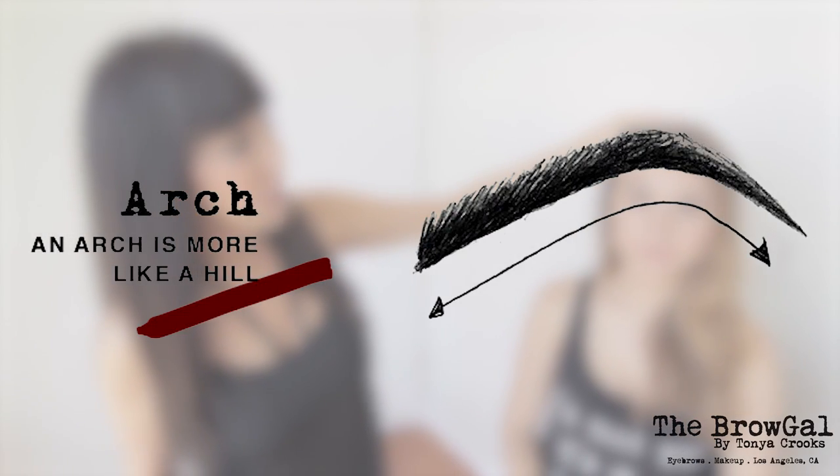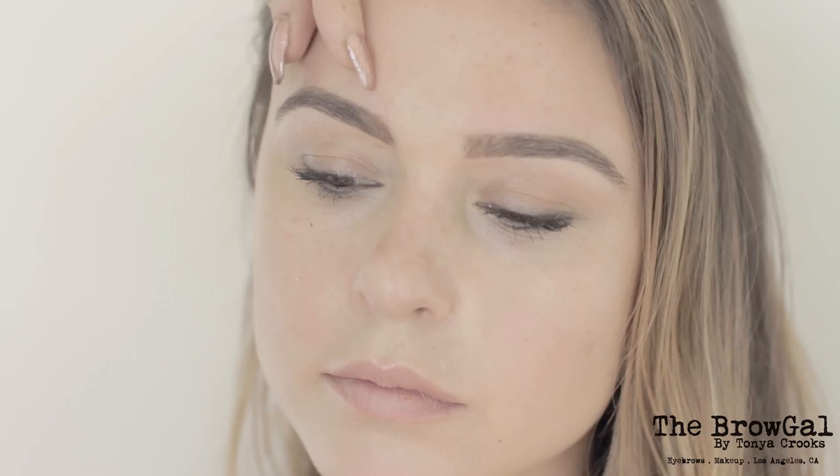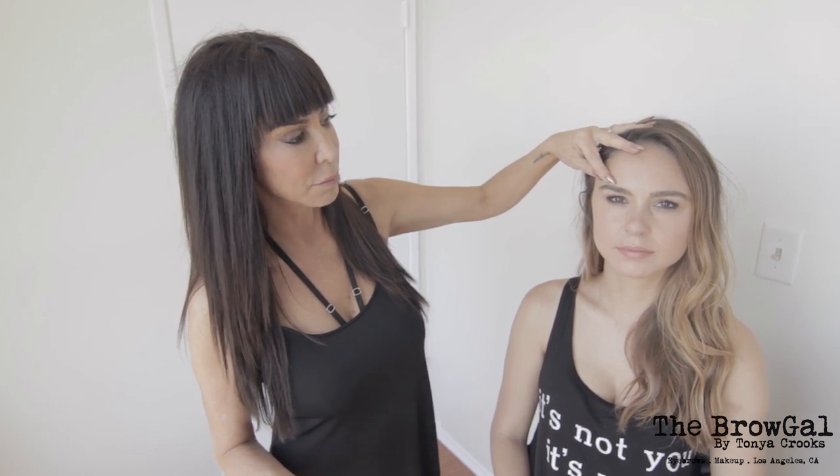The first place we're going to start is determining what is the natural shape of the brow. Brows usually fall into one of three shapes. The arch is more like a hill — the brow raises up high and goes low. Your arc is a rounder brow, where the whole thing sort of lifts, more like a rainbow. And your straighter brow is exactly that — it's more straight.